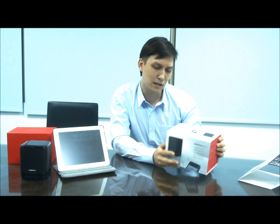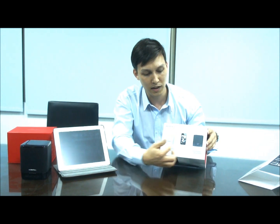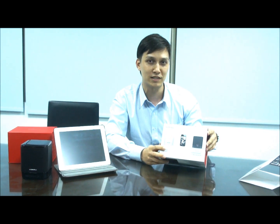This speaker here is made by GDMong and you're able to put two speakers and then you can pair them with each other. So when you watch a movie, you'll be in a stereo sound system.